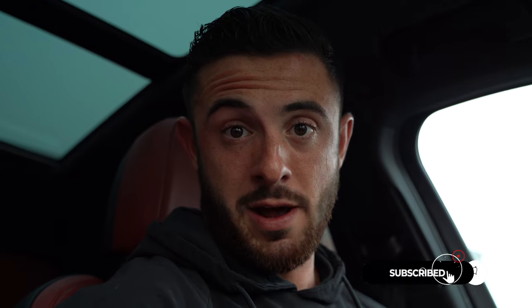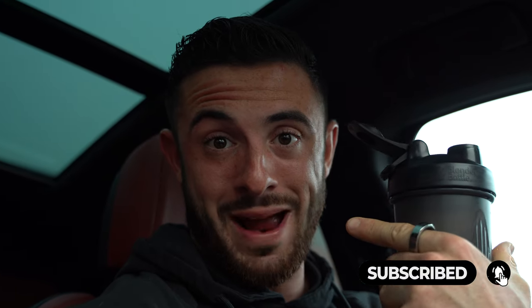Don't forget to like, comment, subscribe, and hit the bell icon so you're the first one to see my videos. Also don't forget to check out my app, nickwalkerfitness.app — all my workouts and programs. My favorite programs are Hybrid Athlete 2.0 and the Full Body Shred. All right, let's work out.